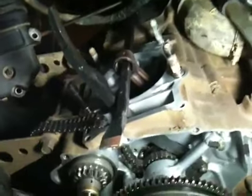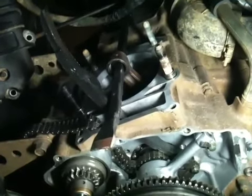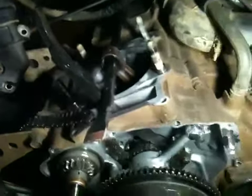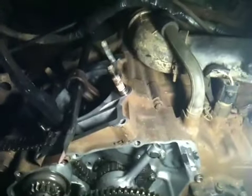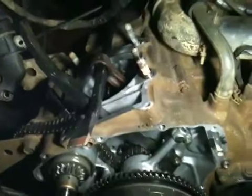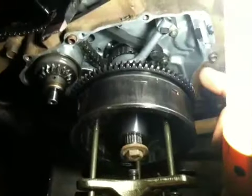The pry bar pulls flat down against the surface of the block. I'm not going to hurt my rod obviously because I'm replacing it. What that does is keeps the engine from being able to spin around — once the crank gets to a certain position, that pry bar will lock it from being able to spin any farther.